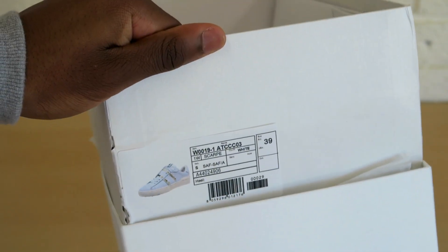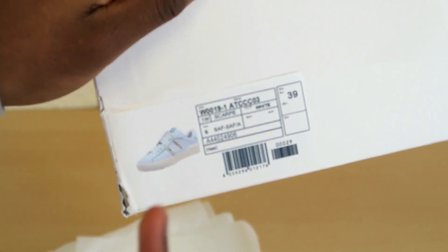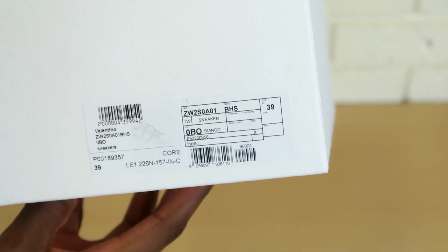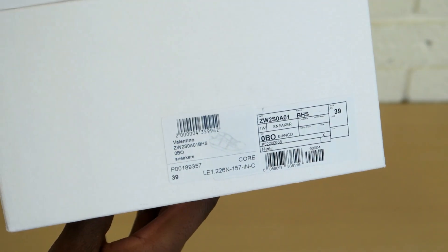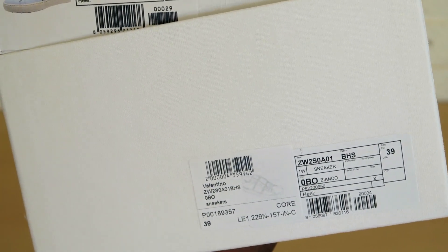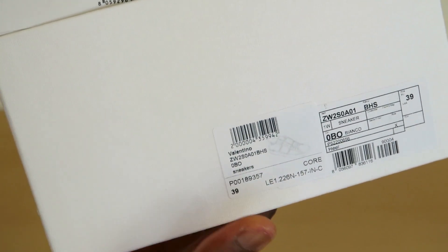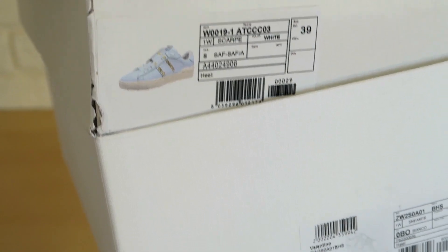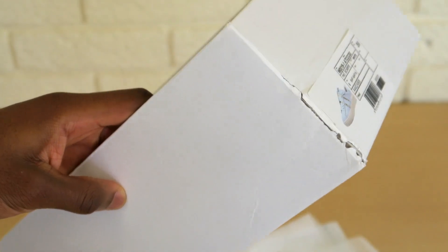It's always a good idea to look at the actual box label. A lot of fakes have a picture of the actual shoe on there. The real one just looks a lot more professional — it has the correct details and you can see the silhouette of the shoe through there, but you don't get a printed picture of it. As I always say, the box itself is normally a good indication.